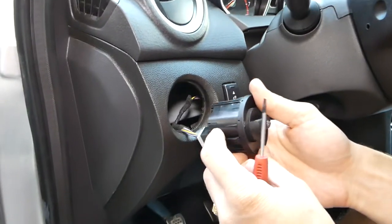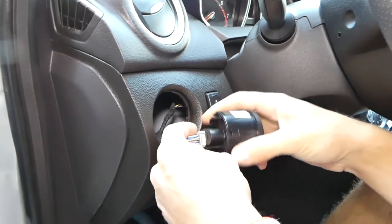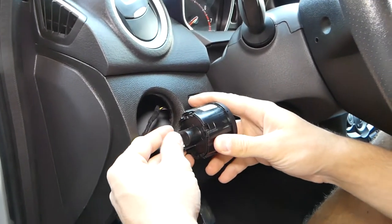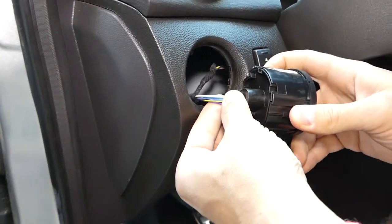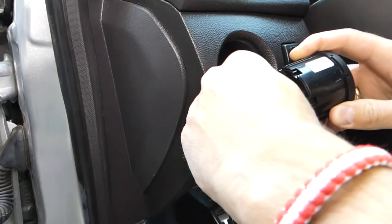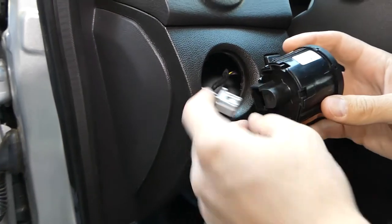Next you have the wires right here. You need to press down on the connector and then grab and pull — just like that.